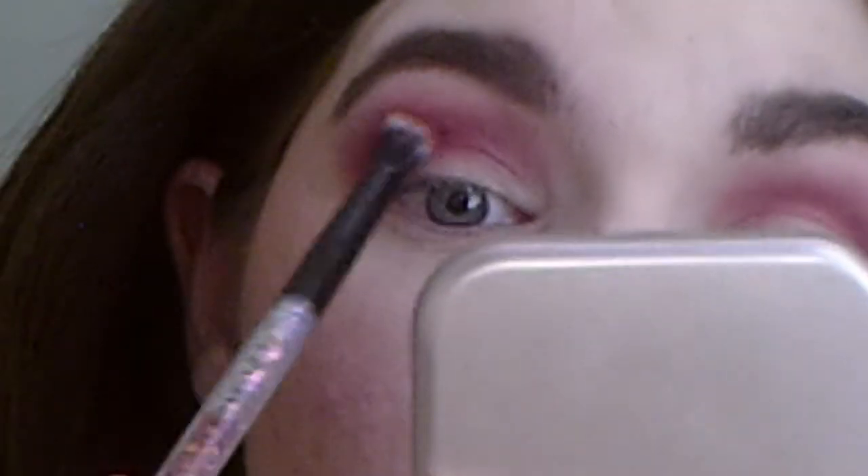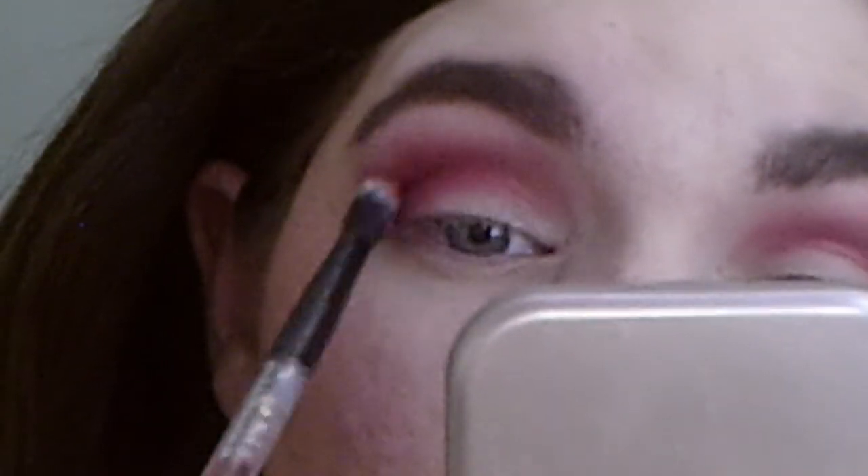I've already put blush on, but I just used a very light brush. Now we're going to use a new color — just to make it more mauve-y. This color right here. I'm going to use that just a little bit. I feel like I should use more of a taupe.